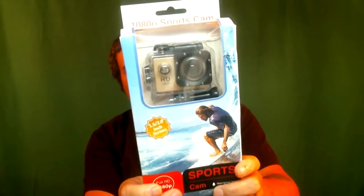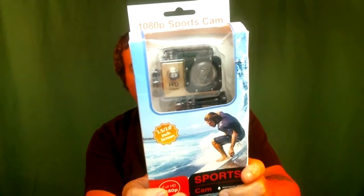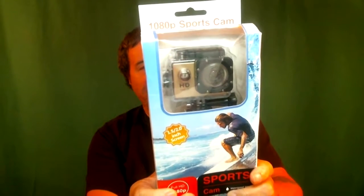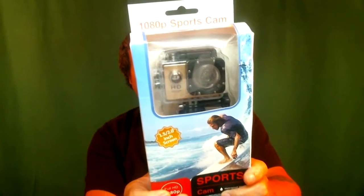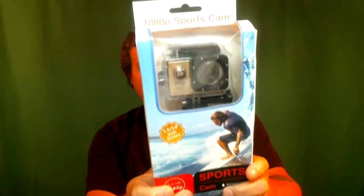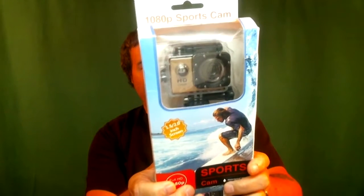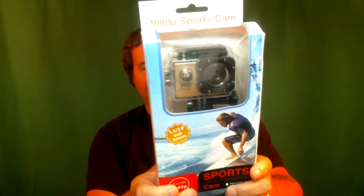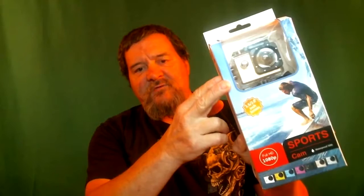It records high def 1920 by 1080 and has a 140-degree angle lens, waterproof up to 30 meters, a 1.5 to 2.0 inch LCD screen, multi-language support, and takes a micro SD card which is not included. It also comes with rechargeable batteries. This one here is in the gold color.